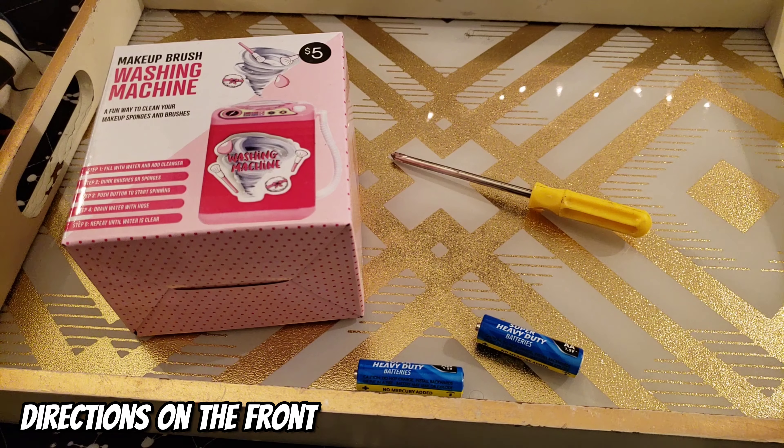For my second brush, I did the same steps as before. I filled the washing machine up with a third cup of water and also a little bit of cleanser. I turned the washer on and this time I'm using a more saturated brush — this is my eyeshadow brush that has a lot more product on it. The water is starting to change to a darker color, which means it's definitely cleansing the brush more. It also could be because I added more cleanser, but it looks like the washing machine is definitely doing its job here.